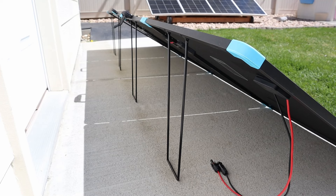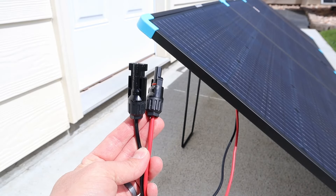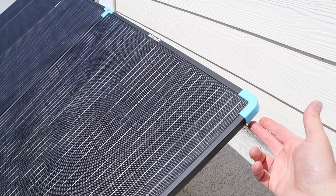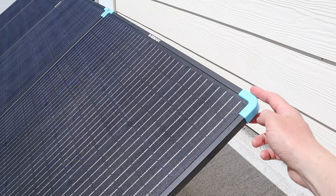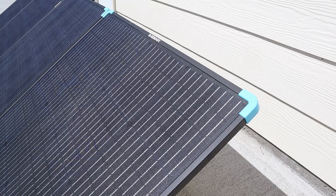You'll notice on the back of each of these panels you have an adjustable metal kickstand, so you can get peak power during different times of the year. This solar panel also comes with waterproof MC4 connections, so it should be compatible with any solar setup. Another feature that I like is that this panel has these plastic bumpers on the corners — if you're familiar with any glass rigid panel, you know how sharp those corners can be.